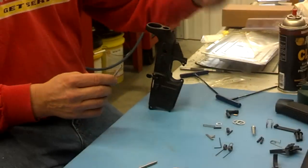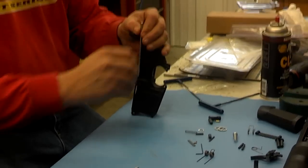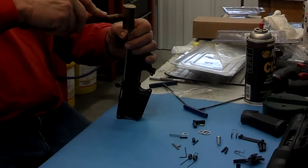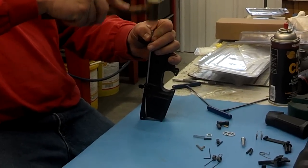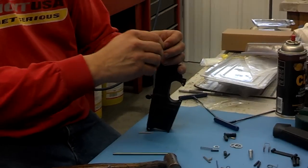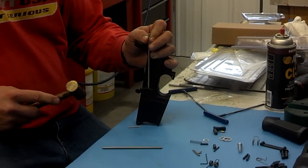So you put the roll pin in the starter, and then you can just tap that in until it's almost touching the bolt catch boss. And then you can use the finishing punch. And there you have it. Thanks for watching.